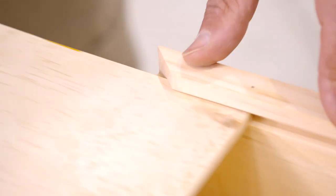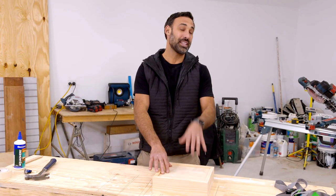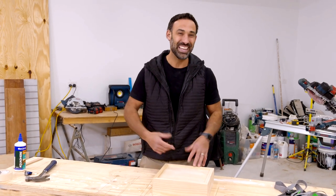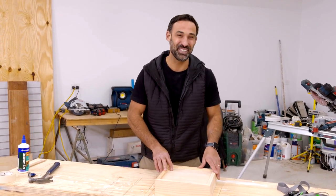Now there's only one thing left to do and that is to decorate this box, and that's where the fun part begins because you can personalize it. I'm going to get my two girls and see what they come up with. This should be interesting!